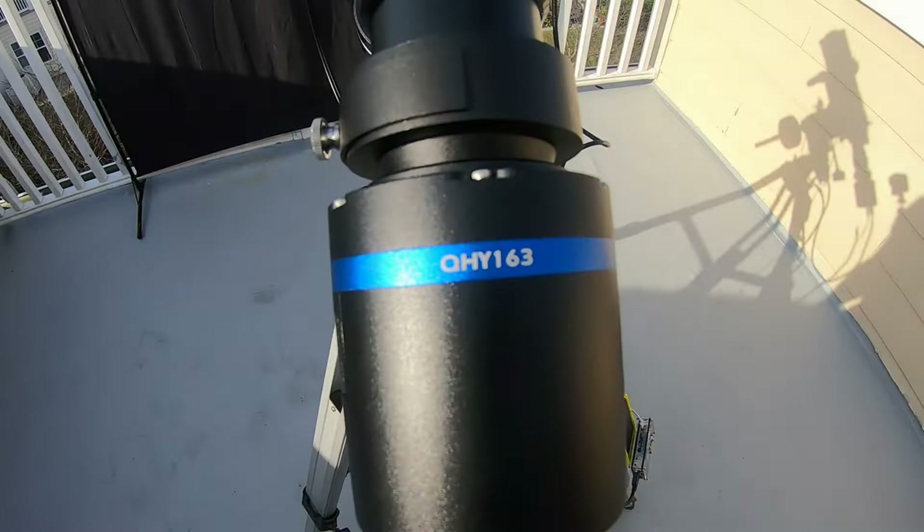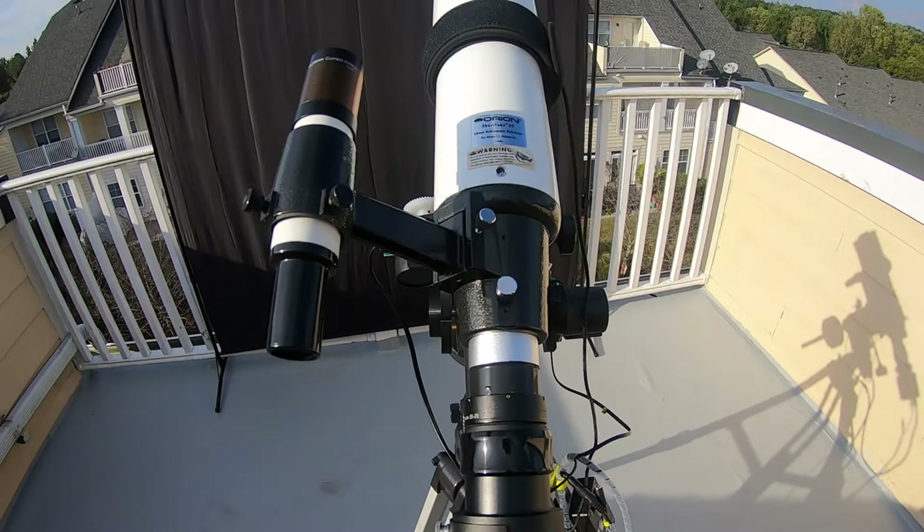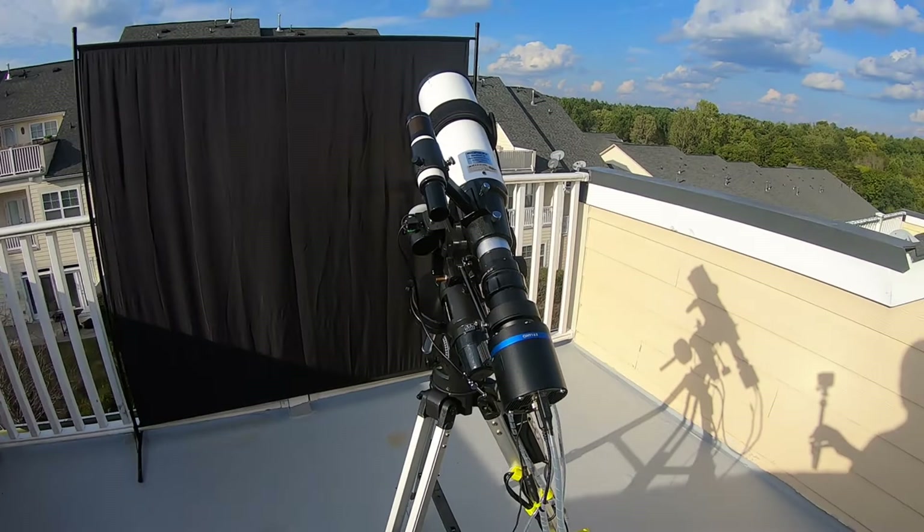And here's the entire setup with the telescope, a filter holder, the field flattener, and of course the rest of the Orion ST-80 telescope.